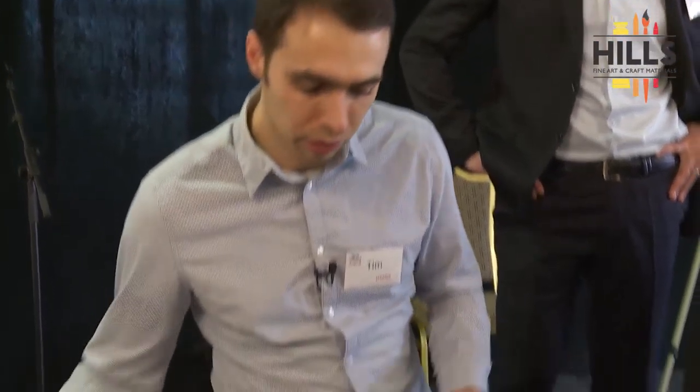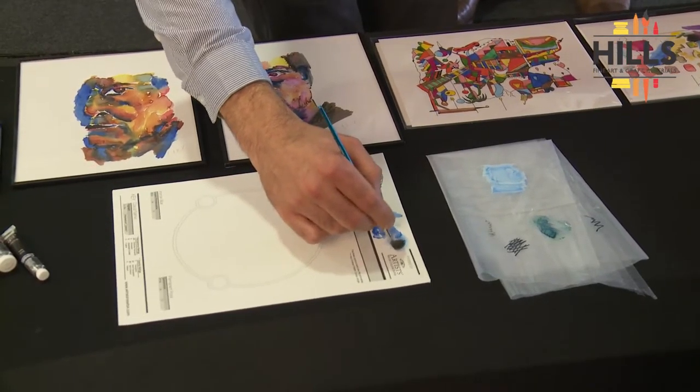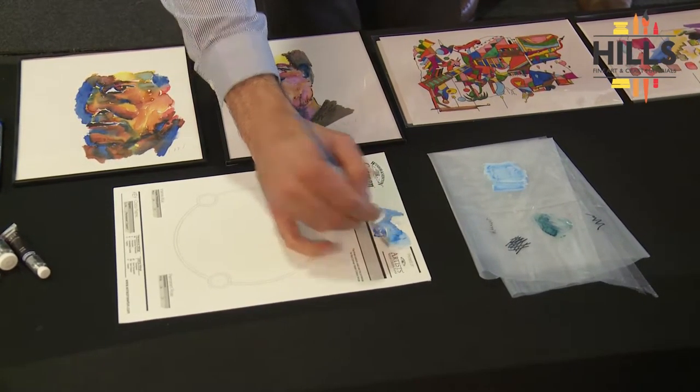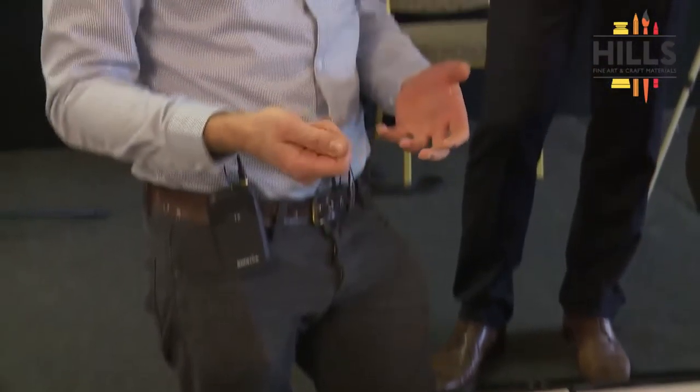They say these are best used when wet because they're hard to pick up, but actually even when they're totally dry you can still pick up all that color — it takes a little more working but they're pretty good, working similarly to applied sticks and things like that.